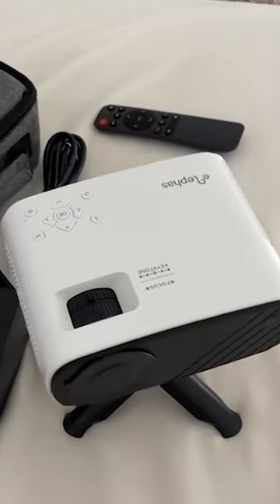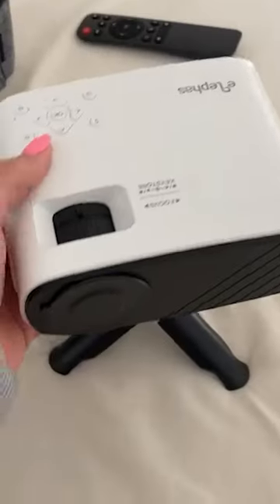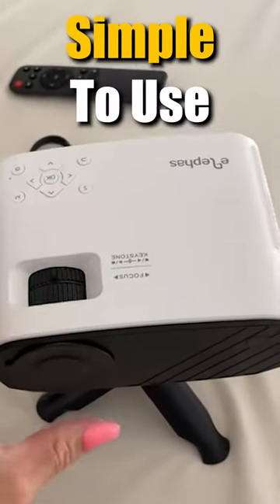Hey guys, today I'm going to do a quick review of this mini projector. It puts out a better picture than you expect — you can carry this anywhere and it's pretty simple to use.